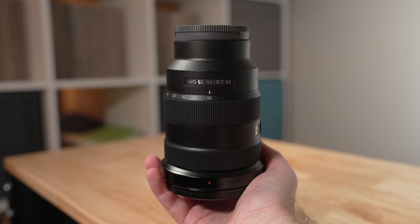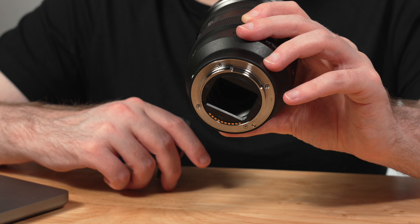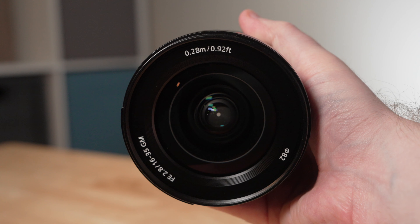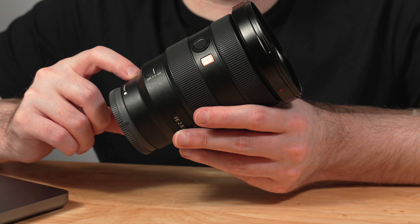The lens features 11 aperture blades and an aperture range going from f2.8 to f22. The 16-35mm is dust and moisture resistant, has an 82mm front filter thread for adapting different filters and step-up rings, and has a minimum focusing distance of around 0.28 meters, or roughly 11 inches. While released in 2017 and therefore not the latest Sony autofocus tech, the lens contains two direct-drive autofocus motors, resulting in a very quick and quiet autofocus experience with any of Sony's latest cameras.